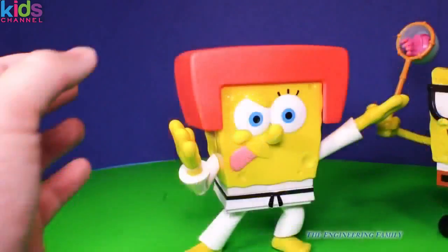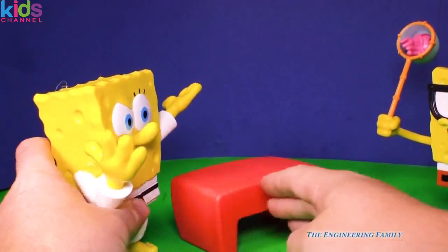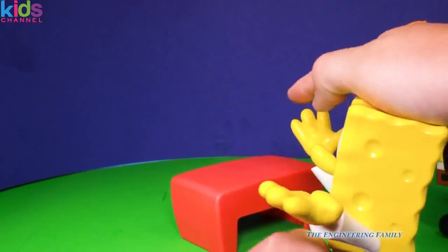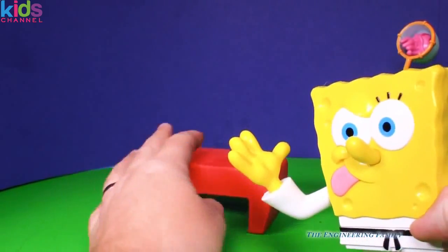But watch this — let's take his hat off. Whoa, look at that. It's not just a hat, it's like a table. And you know what he can do? He can Karate Chop it. Ready? Good job, Spongebob.